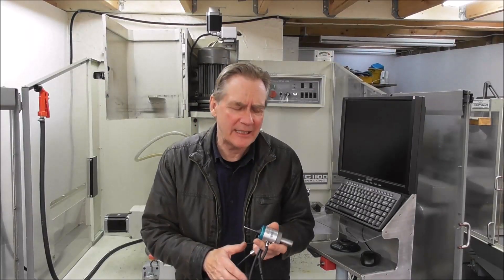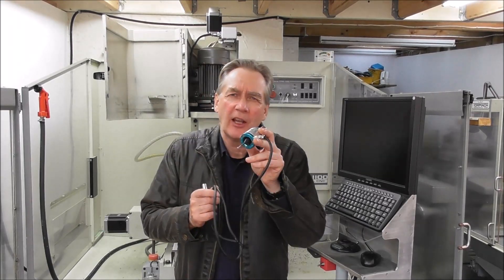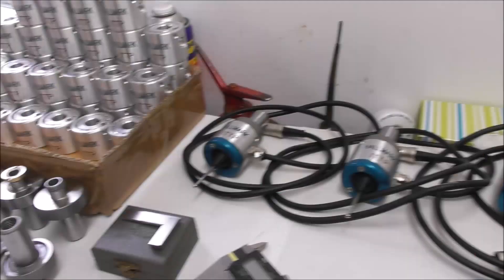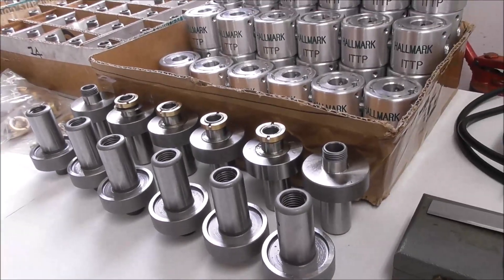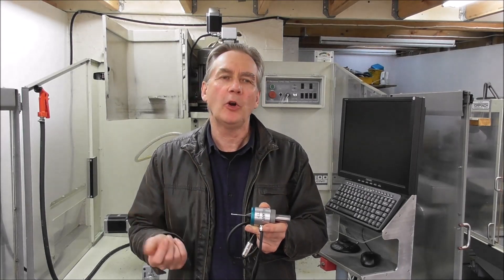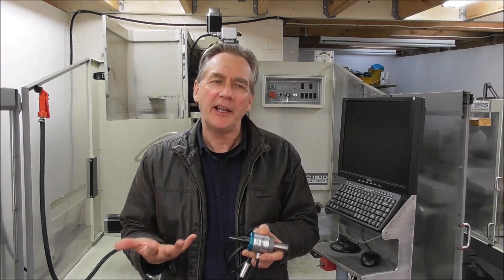Hello again, it's Cliff here from Down Under. I'm just assembling up another batch of these Hallmark ITTP Pros. I noticed Tormac have a new version of PathPilot with some more advanced probe features, so I thought I'd do a bit of a video outlining them.